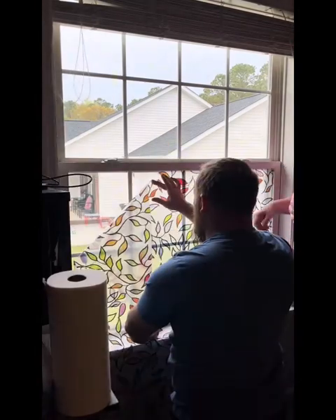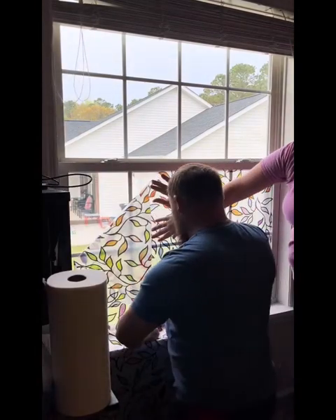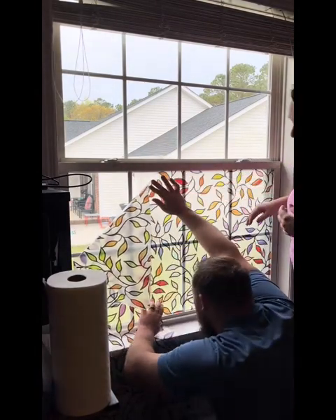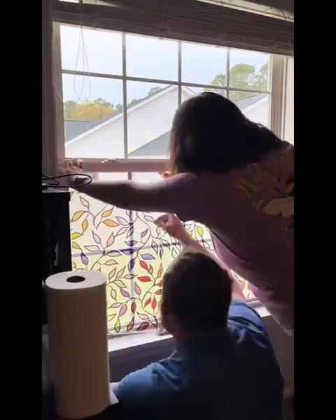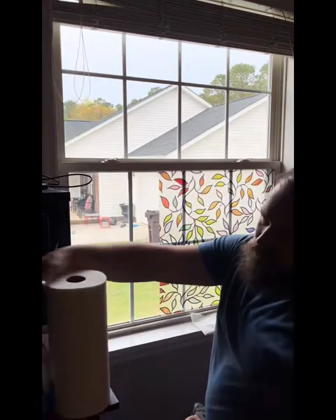Here we're gonna struggle and line up perfectly and match that pattern so it looks seamless all the way across. We're getting it, we're figuring it out. Again, get that world's best helper in there to help you out, because it is a struggle to do it by yourself.